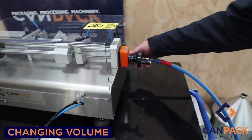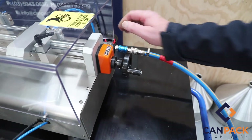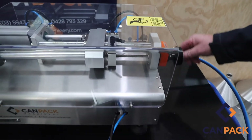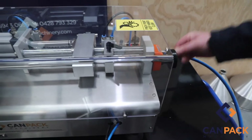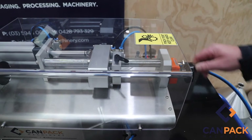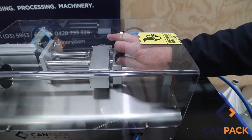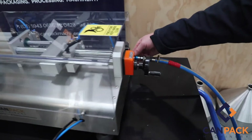You need to remove the air to change the volume. Pull the little toggle back, release this clamp. If you want more volume, pull the pilot back to release volume. If you want less volume, pull the pilot forward and lock it up. Air back on again and you're right to go.